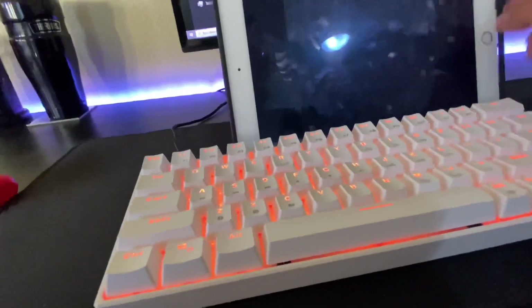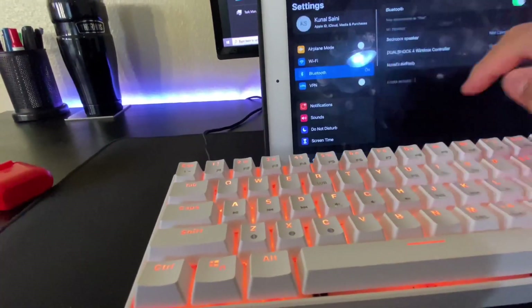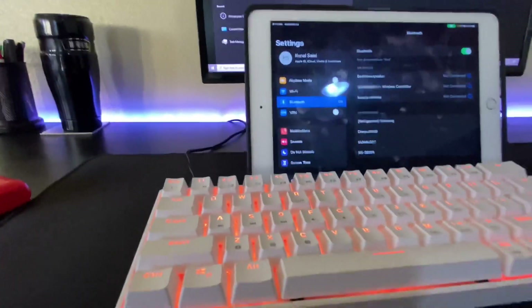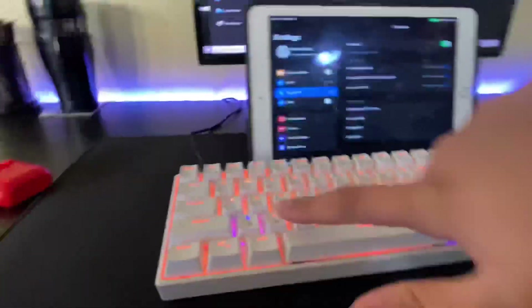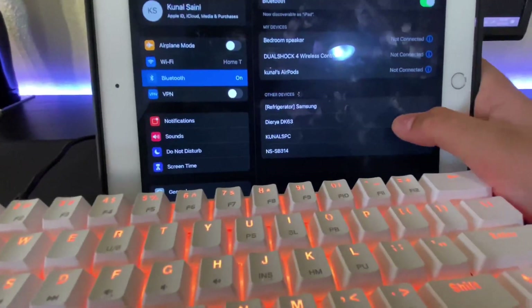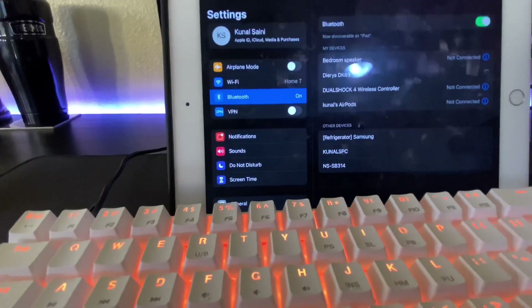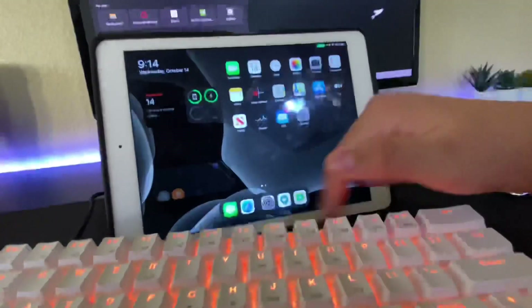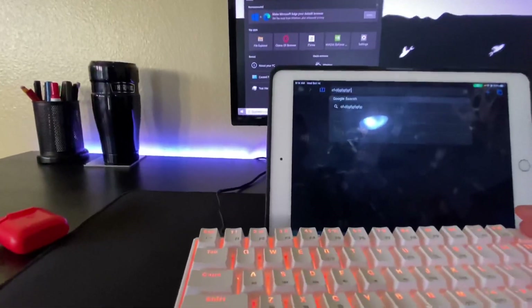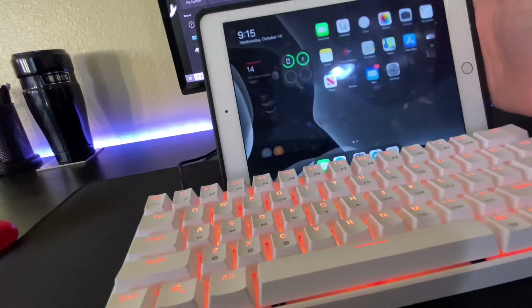To connect it to a Bluetooth device, first forget the device on your iPad. Then hold fn and hold any letter — I'll do Z — and as you can see 'Dyre DK63' appears. Click on the option, it takes a second to pair, then click pair. It'll send a request and then be connected. You can start typing and it works for phone or anything that uses Bluetooth. That's how you switch between modes on your Xbox or other devices.